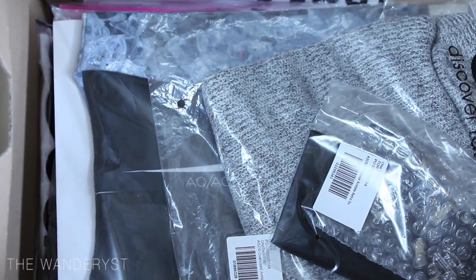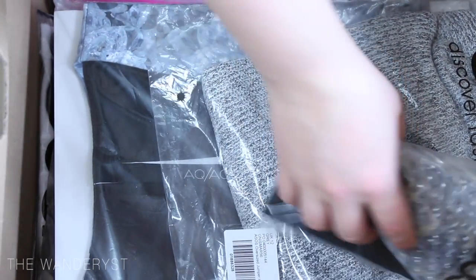Here we have the box — ta-da — here's the stuff I ordered. In my opinion, ASOS has the most fashion-forward clothes. They have amazing pieces and often really excellent sales. I ordered quite a bit of stuff. Sometimes I'll just order a bunch and keep what fits and works for me, then send the rest back. ASOS is awesome — if you haven't shopped there, I totally recommend it.